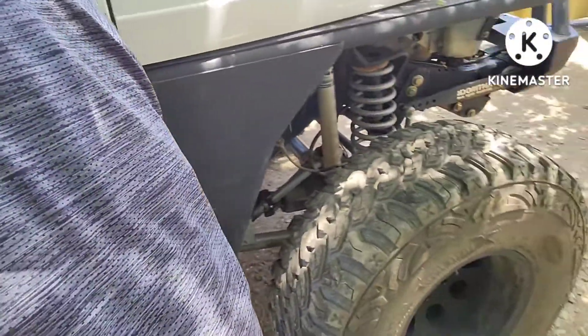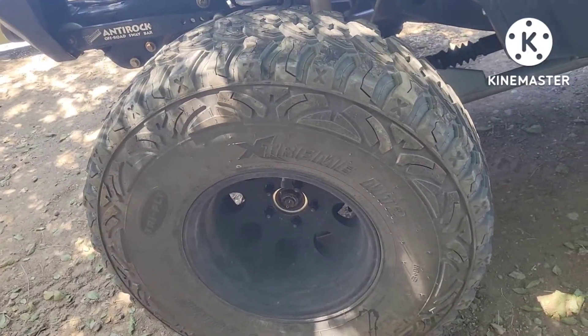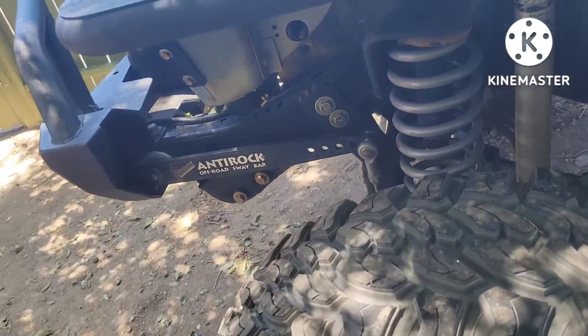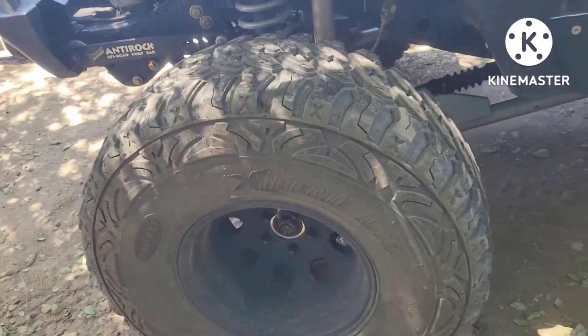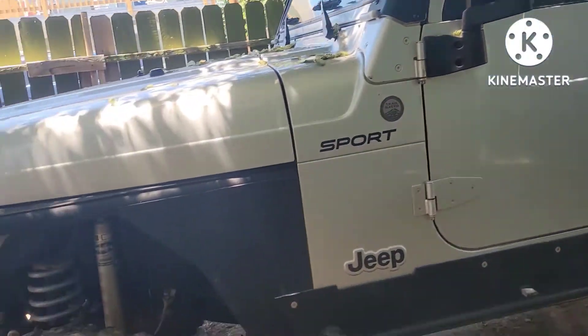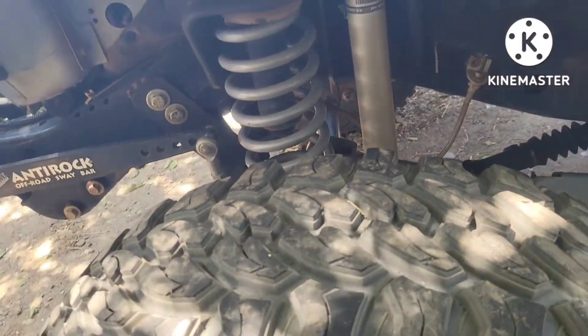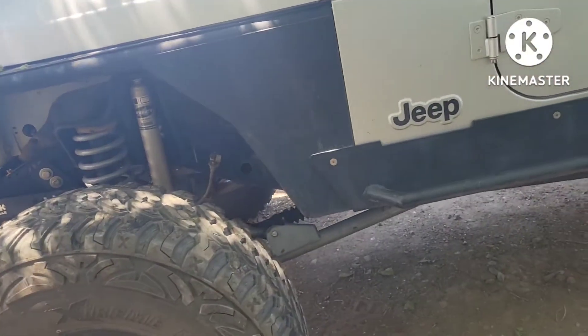Welcome back to my channel, Liquoram Offroad. Today I'm gonna make a small video about the gear ratios for my 35 inch tires. So the way I started with this one was knowing what size of tire I was going to use — for me it was the 35 inches — on this 2004 Jeep Wrangler. For those 35s I'm using the 5.5 lift kit to make sure it doesn't rub or anything.